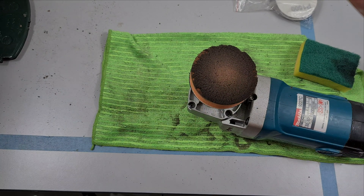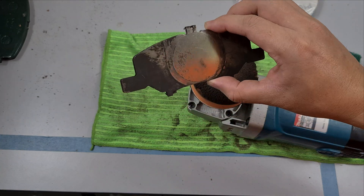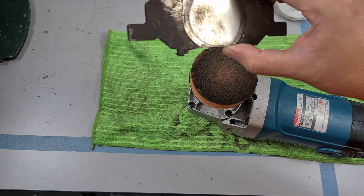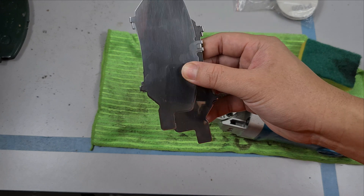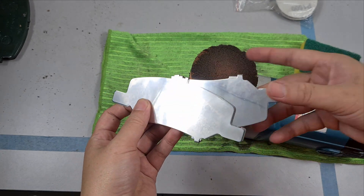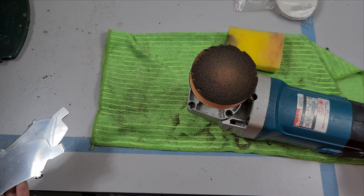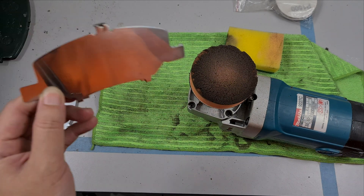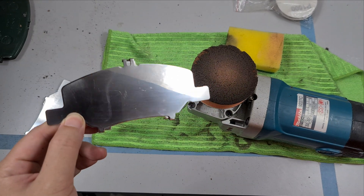The ultrasonic cleaner is not very effective when it comes to cleaning some caked-on dust or whatever it is on here. So if you want to see how I actually turned that to a mirror finish, make sure you subscribe and hit the bell button because I will be uploading a new video on how to achieve that mirror finish.